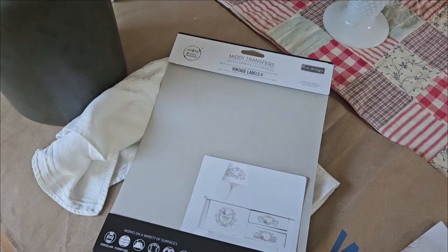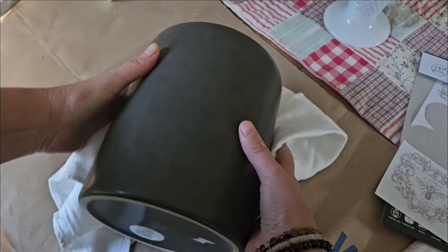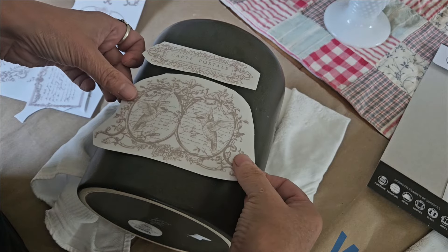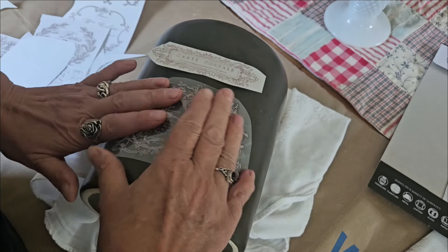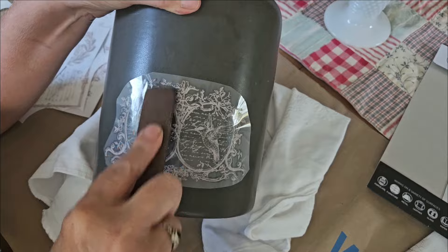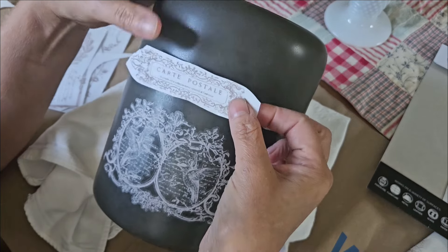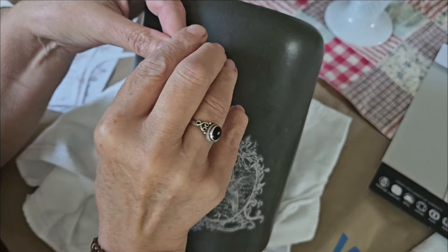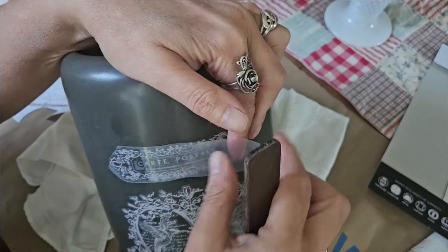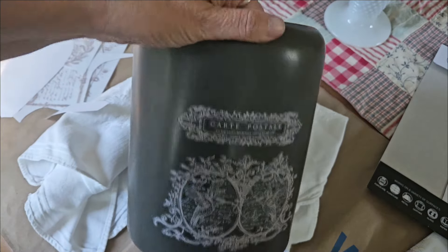This pot actually feels like marble and it sat in my booth for probably about nine months without selling. In the past, any little pots like this that I've had, I put one of these vintage style decals on them — this is the Midi to Vintage Labels from Redesign. I've applied these labels and their other style vintage labels to quite a few things to get them to sell, and it always works. Each label breaks down to about a dollar, so it's definitely worth the upgrade. The transfers go onto a surface like this so easily, and you can always spray the transfer with sealer if you choose.